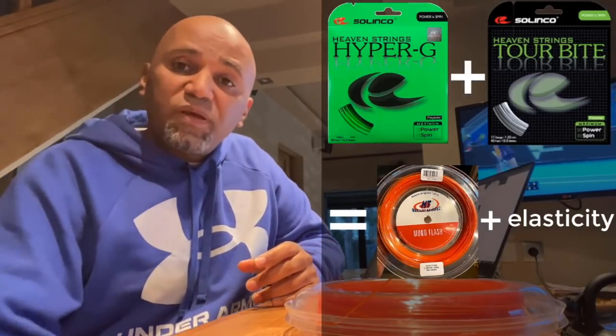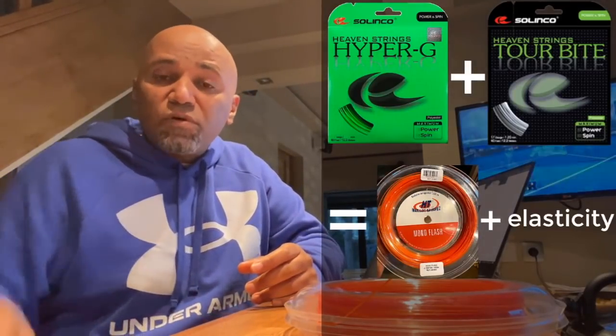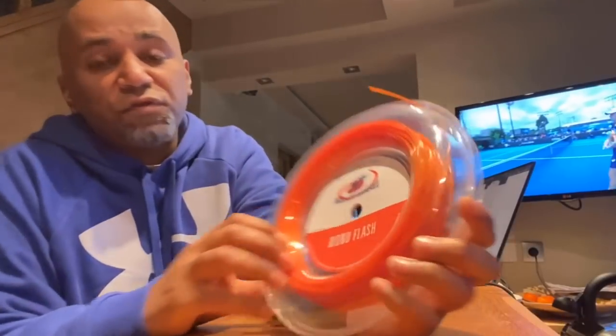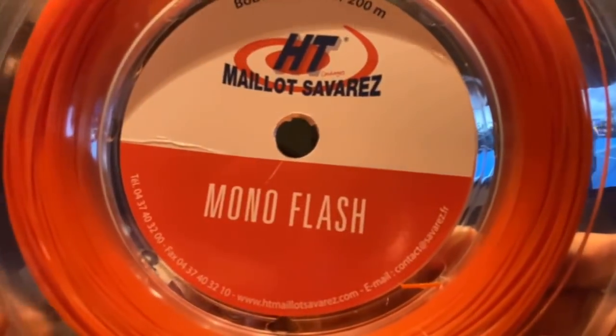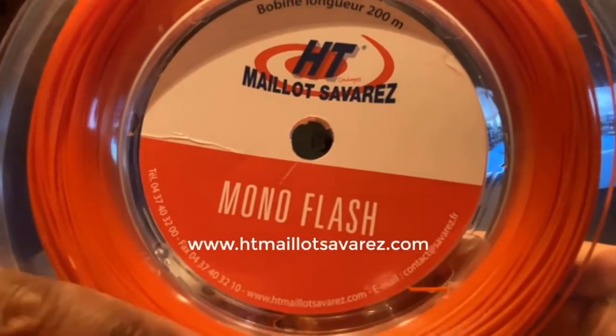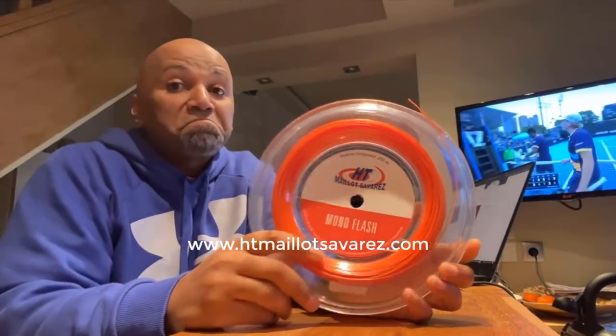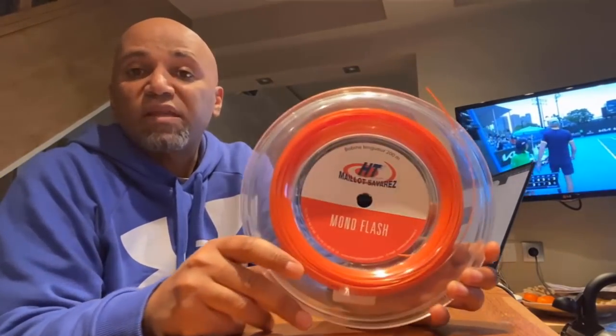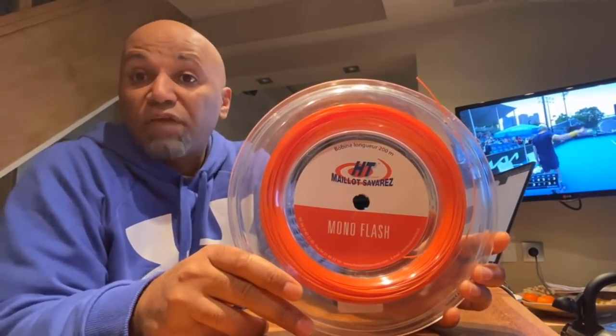I would love for Tennis Spin to make a review of these strings. And don't be surprised if you go to the Mayo Savarez website — there's a website on the packaging — but you won't find it. I think it doesn't exist anymore. They just have a website at Savarez.fr and they only talk about guitar strings.